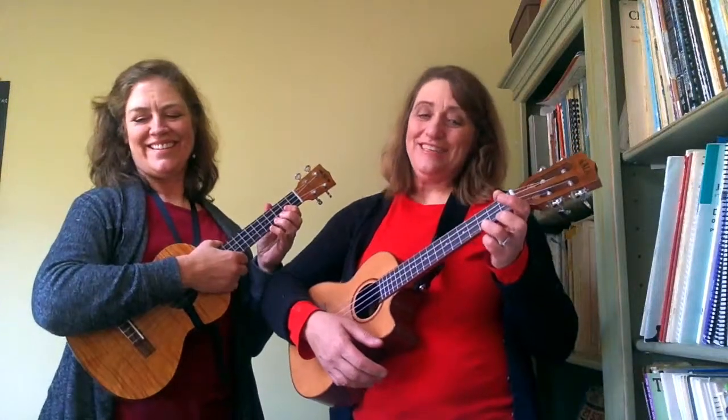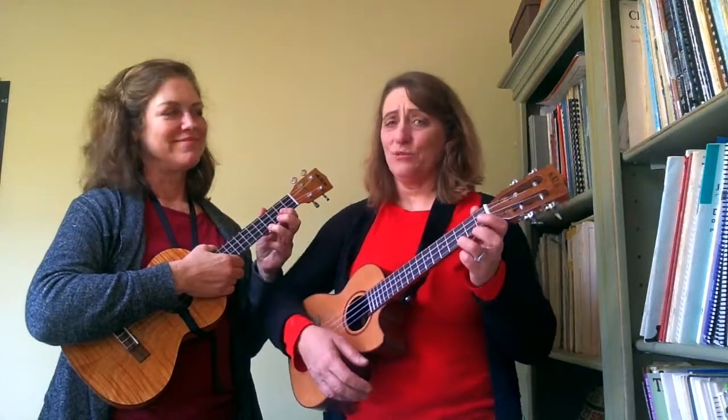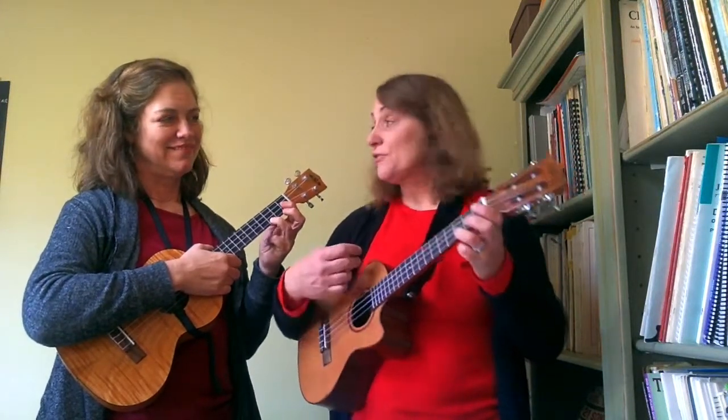Hi, this is Jenny and Rebecca and we're gonna teach you We Wish You a Merry Christmas. Unfortunately this song has more chords in it so it's a little harder, but they're not horrible. So let's just go over them first.